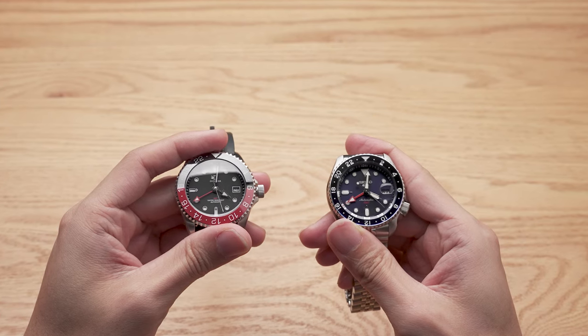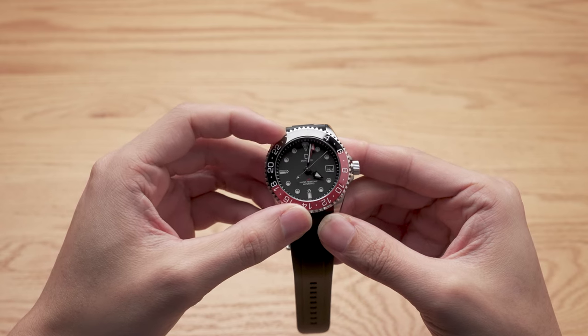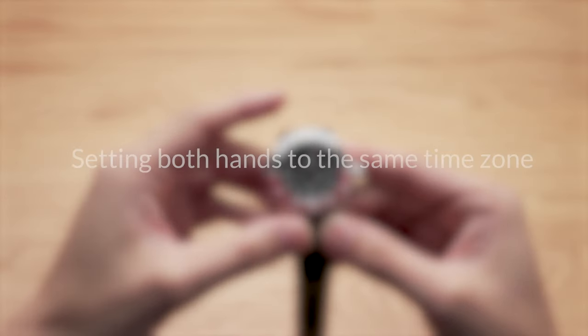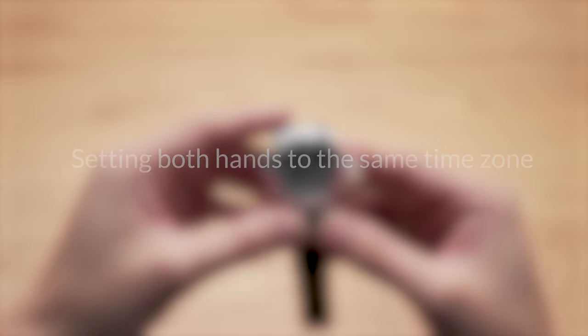You can use these methods with a traveler's GMT as well, but we won't go into details with that. Before all else, let's set the GMT hand to the same time zone as the hour hand. That'll allow us to make the subsequent changes easier.